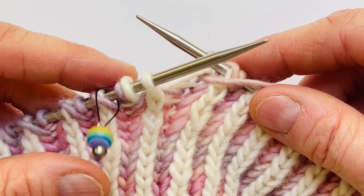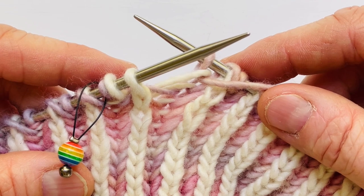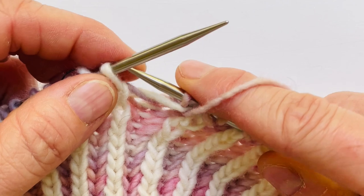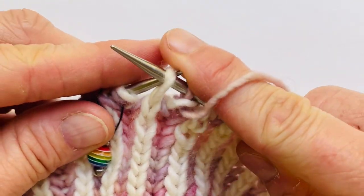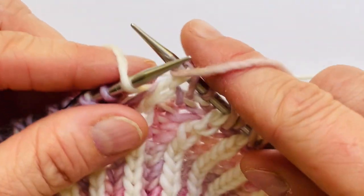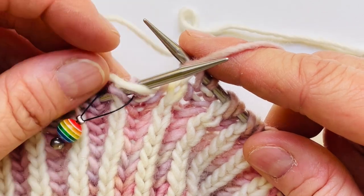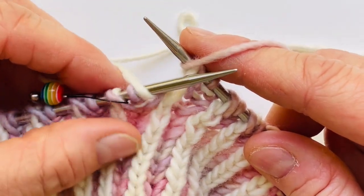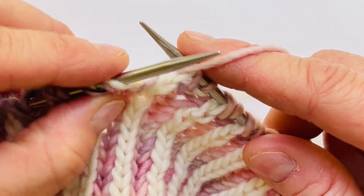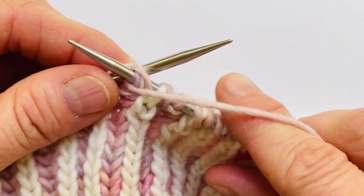So brioche purl the next stitch, and now I'm basically going to forget about this long white tail until I get to the end of the next round. We're coming up on the end of a brioche purl round and I wanted to show you what we do at the end of a brioche purl round. My yarn is forward and I'm slipping that next stitch, wrapping my yarn forward. And notice that this is the white yarn that we just sort of left hanging at the end of the brioche knit round.